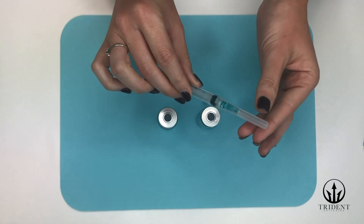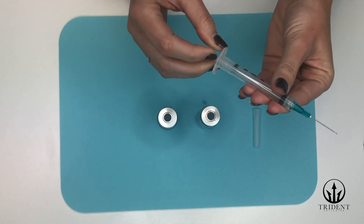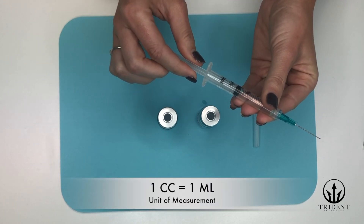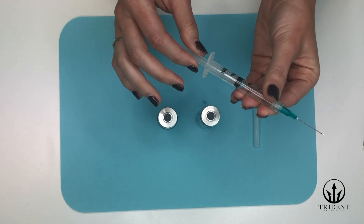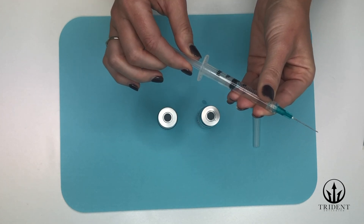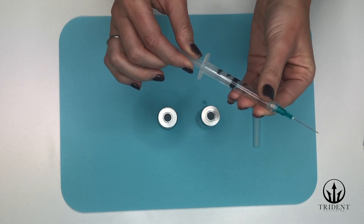Next, carefully uncap the needle by pulling the plastic cap off. We're going to draw back a few cc's of air into the syringe. Just to note, cc and milliliter are the same unit of measurement, so don't get confused if we interchange them. What this is going to do is help us create a negative pressure vacuum in the bacteriostatic vial in order to make it easier to pull back the liquid.